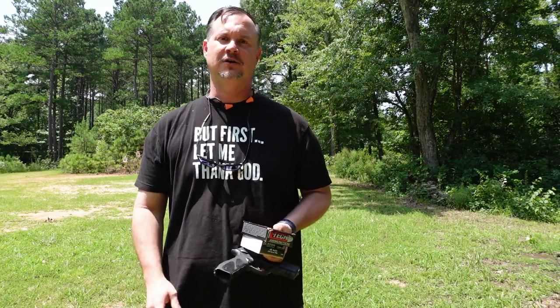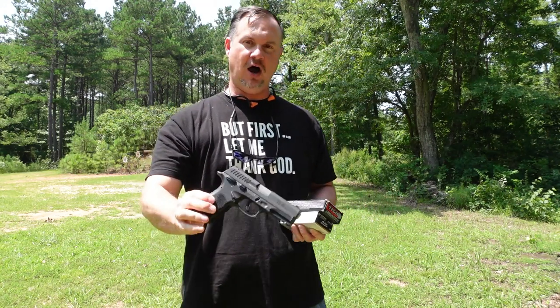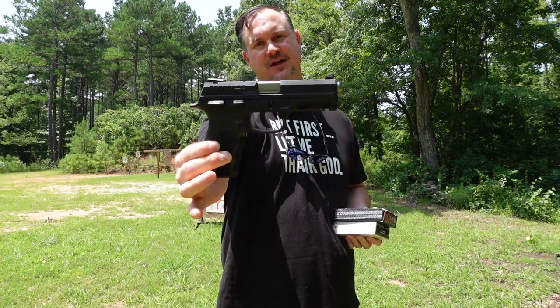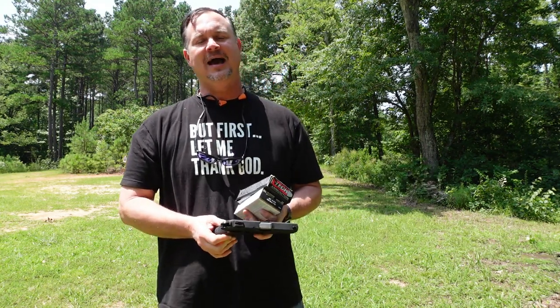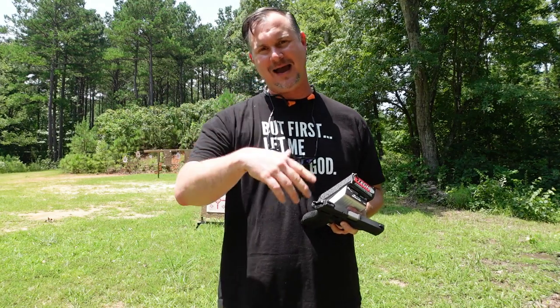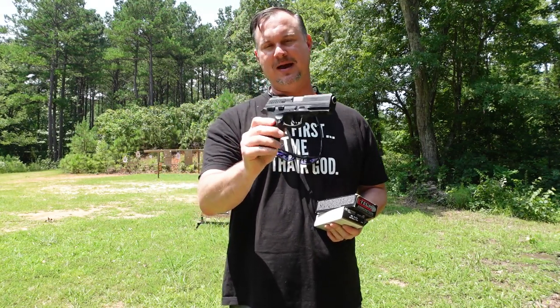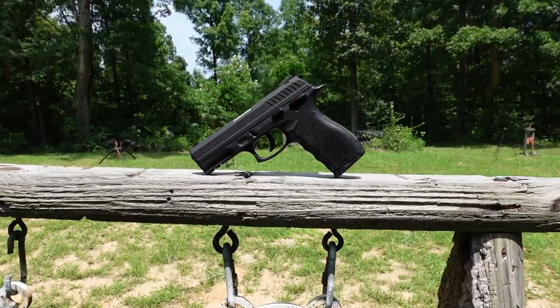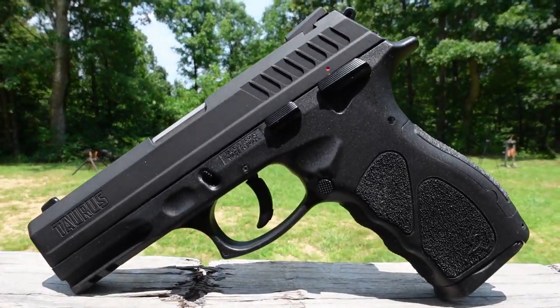This is video number two in our two-video series on the new Taurus TH45. If you haven't watched our first video — the out-of-the-box video — go back to the channel, click on that video, and you can see all the features, bells and whistles of the TH45.